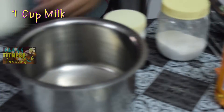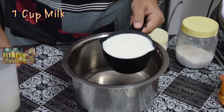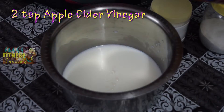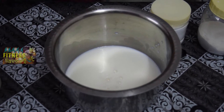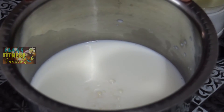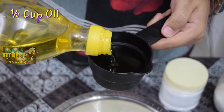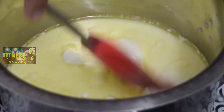Now we have to get the wet ingredients: one cup of milk. And here I am using apple cider vinegar, which is going to be two teaspoons. We have to wait for five minutes and see the milk get curdled. You can see it is getting a little curdled, which is very important for eggless baking. Now we have to take half a cup of oil and put it into the curdled milk, and just stir it with a spatula.